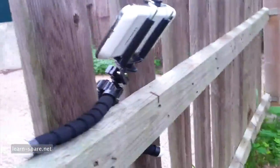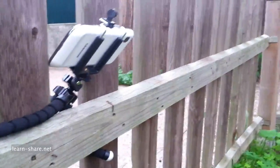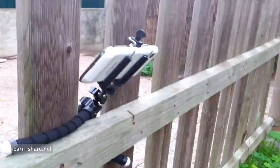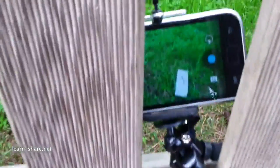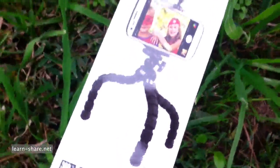This camera spider tripod has three multi-segmented flexible legs that can be bent to grip almost any protrusion, like a branch, a rock, or an uneven surface. You can take a perfect photo also when there is not a lot of light. It is ideal for self-timers and selfies.